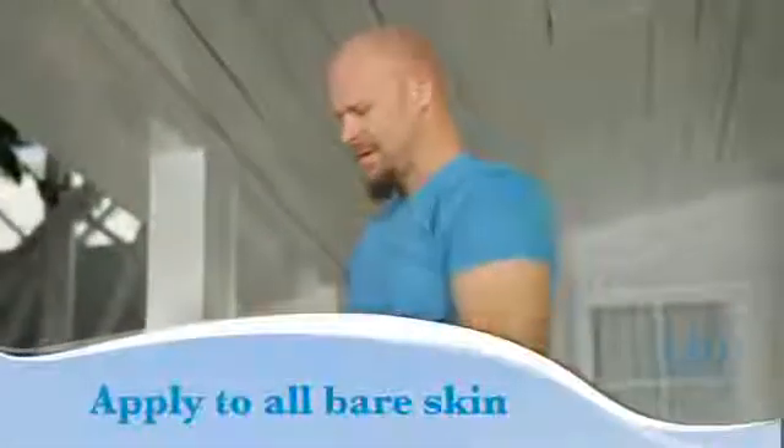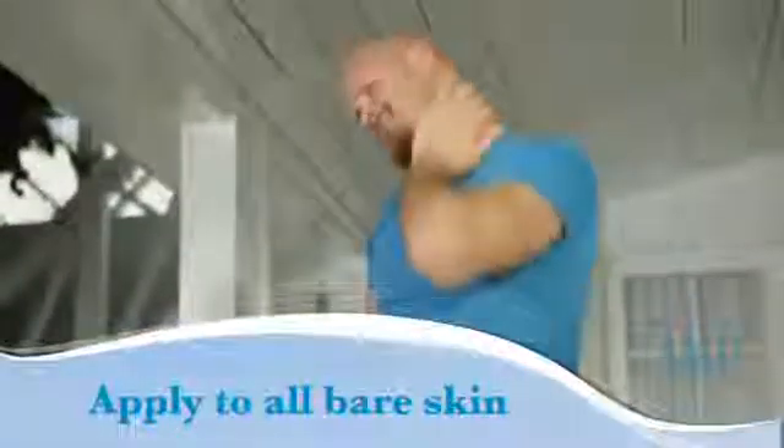To cover your body properly, rub the sunscreen thoroughly into your skin. Apply sunscreen to all bare skin. Remember your neck, face, ears, tops of your feet, and legs.